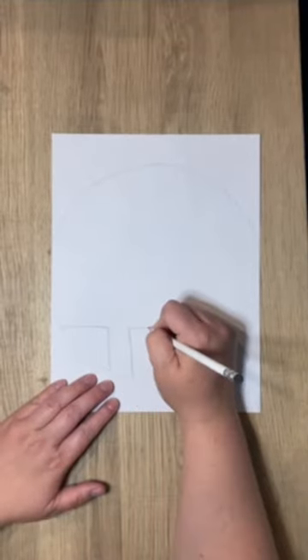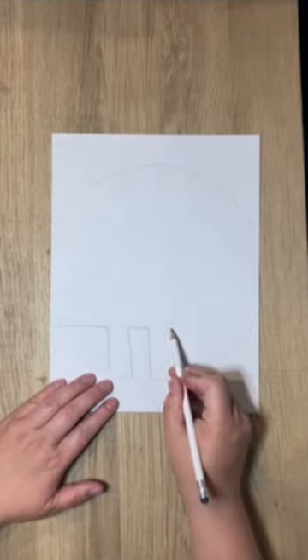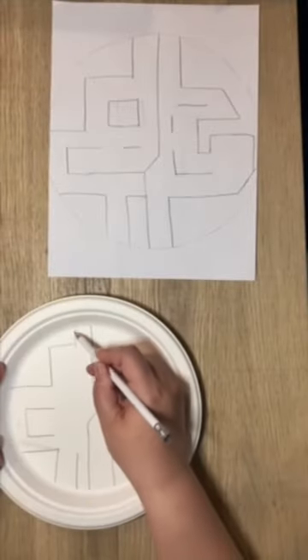You have to try this STEM craft. Start by tracing your plate on a piece of paper and drawing a map for your maze. Then draw your map right onto the plate.